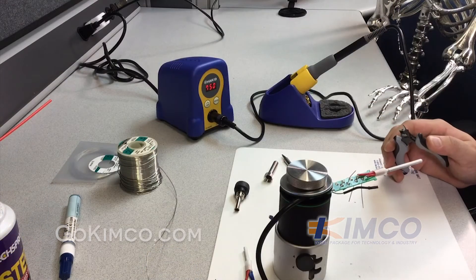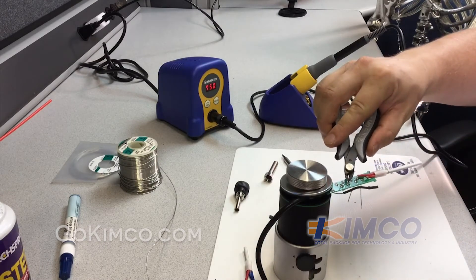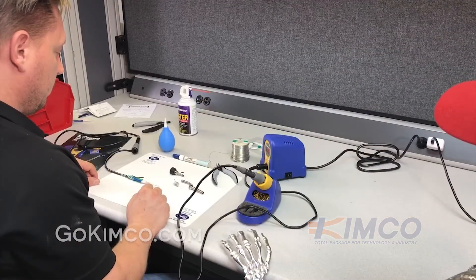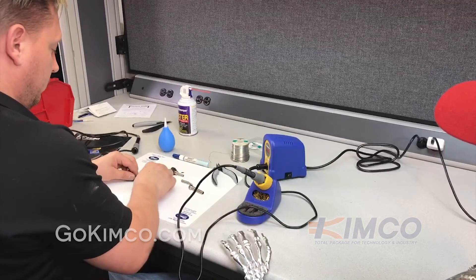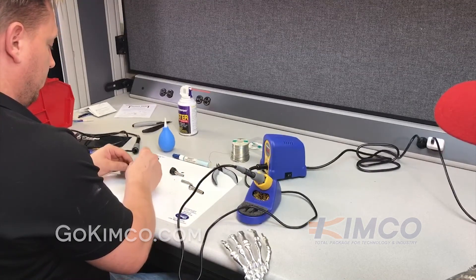We have them re-soldered and we're just going to trim up the excess wires. Now that you've basically reinstalled a brand new heating element, it's time to reassemble your handpiece. First thing is the spring that you see we're installing right now.